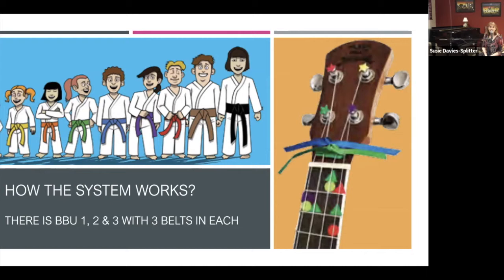You can see the picture of the ukulele on the right-hand side. The ribbons come in the student book — little ribbons that come with it. The kids can take the white belt and tie it around the neck of the ukulele, meaning they've accomplished white belt, then yellow belt, then orange belt. They're super excited to practice so that they can get their belts. There are three belts in each: white, yellow, orange in book one.